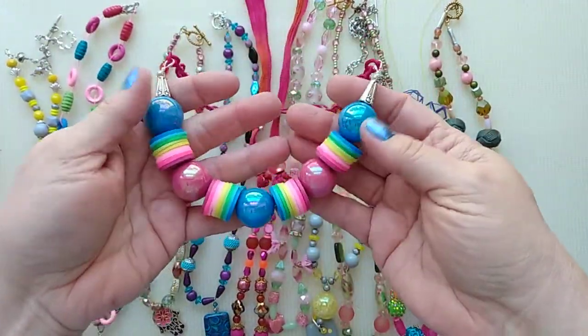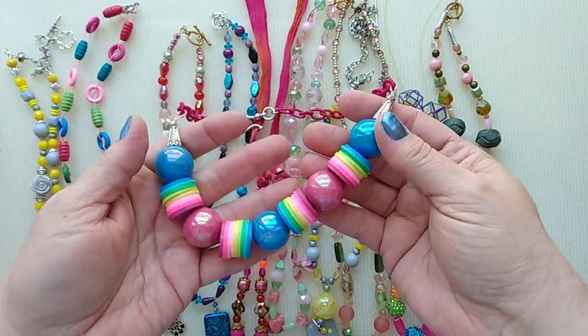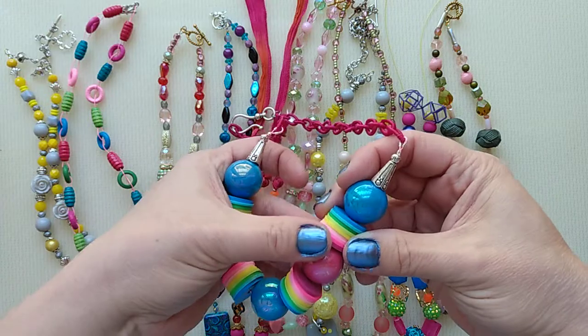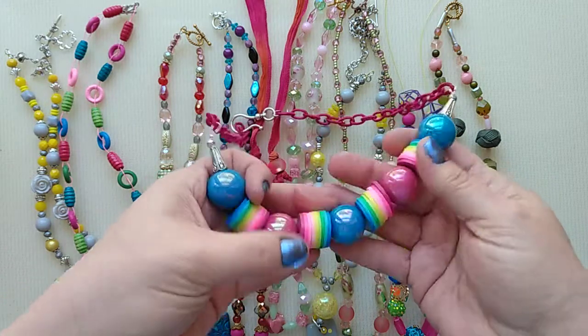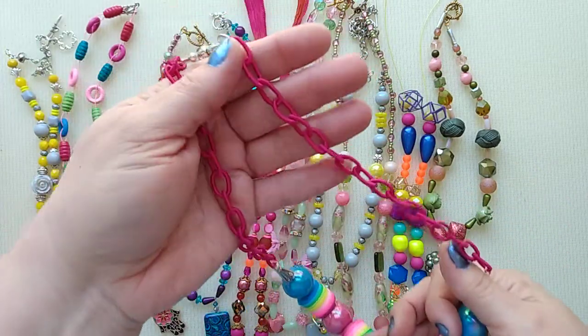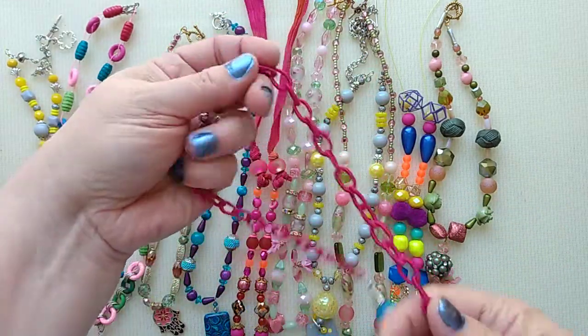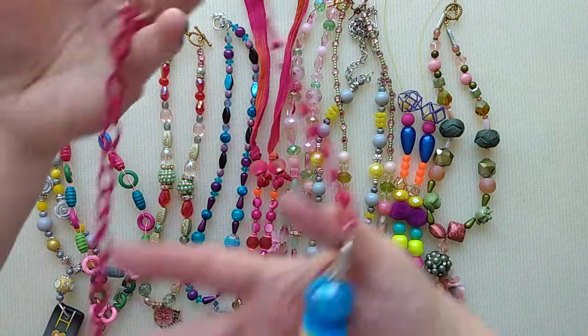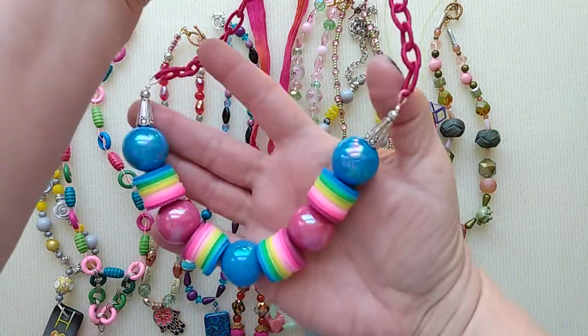The first one I made was a neat bubblegum necklace, I call it, with these bubblegum beads, and I made rainbow polymer hishi beads in a rainbow arrangement, and I used like a hot pink cloth chain with a hook. Isn't that colorful and fun for summer?